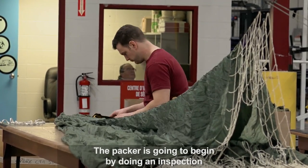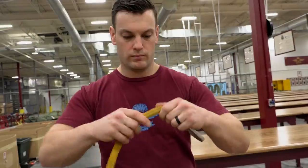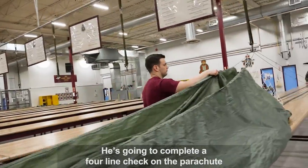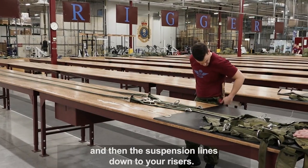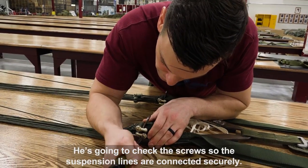The packer is going to begin by doing an inspection of all the components of the parachute. He's going to complete a four-line check by tracing the top gore of the parachute down to the suspension lines and then the suspension lines down to the risers. He's going to check the screws to ensure the suspension lines are connected securely.